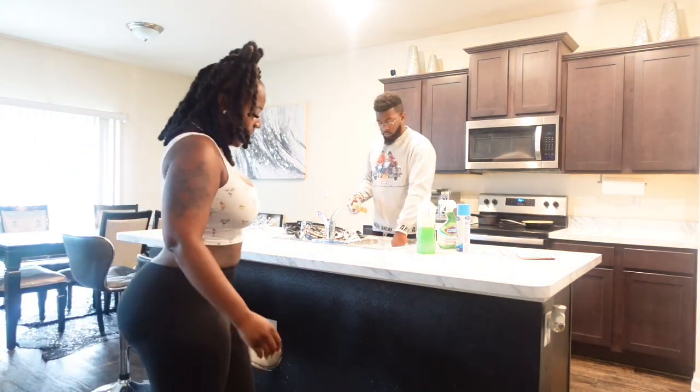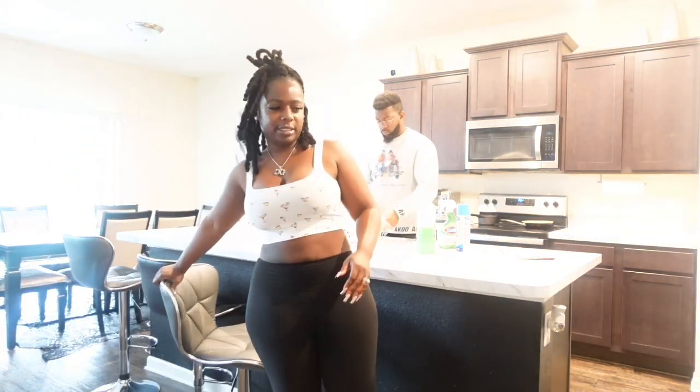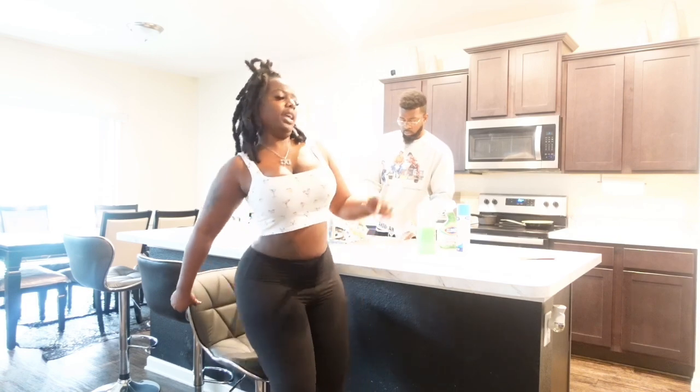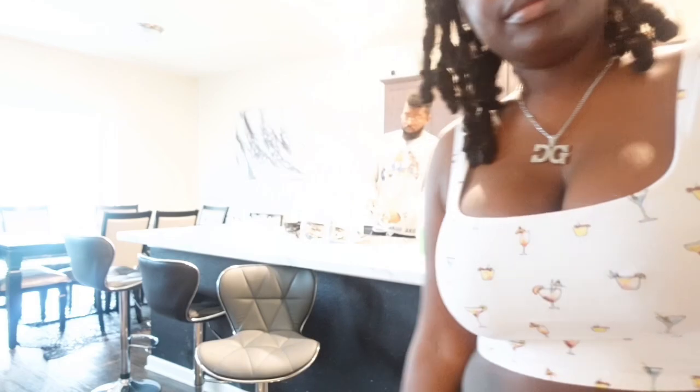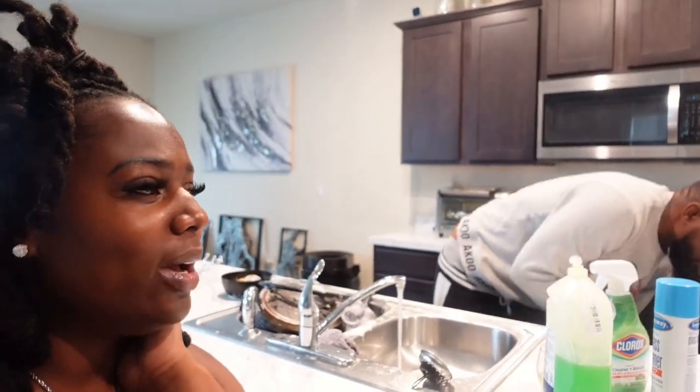We went to the grocery store — I didn't vlog that part because I was on live, and it's kind of hard to vlog and be on live at the same time. We just tag-teamed the kitchen. I wiped the counters down and swept, and you were doing the dishes.